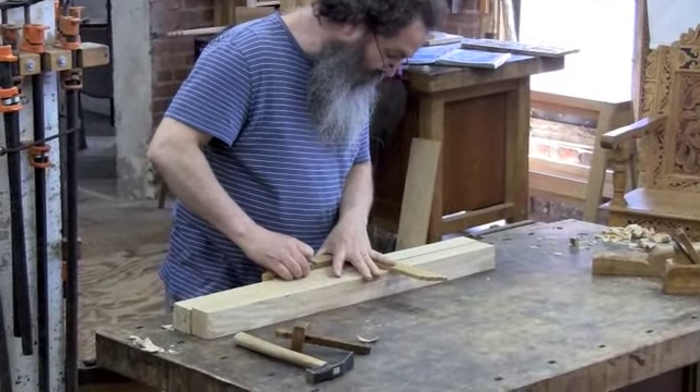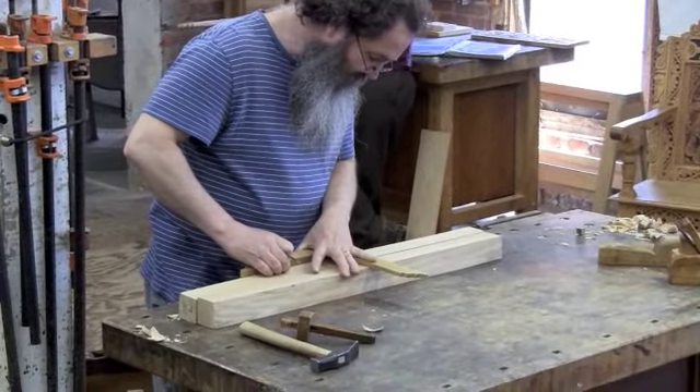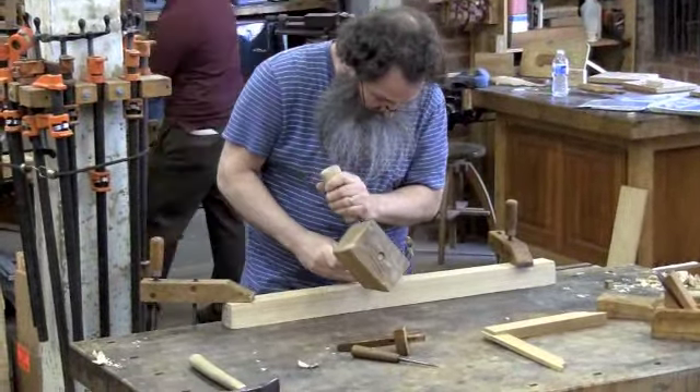Here, he's putting on layout lines for mortises, and then chopping out the mortise with a nice big pig sticker chisel.